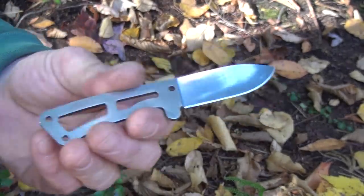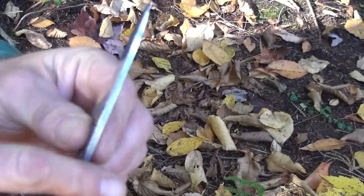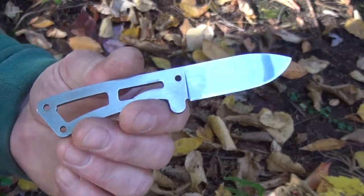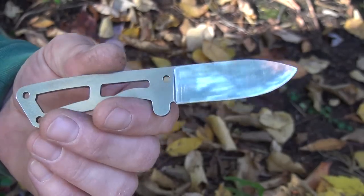20 bucks — would I recommend it? Or 19, maybe you can get it for less. It's decent thickness; it's only 440A but it held up to a little bit of beating. For 20 bucks, I'd have to say no — there's too many other cheap knives that would be better.